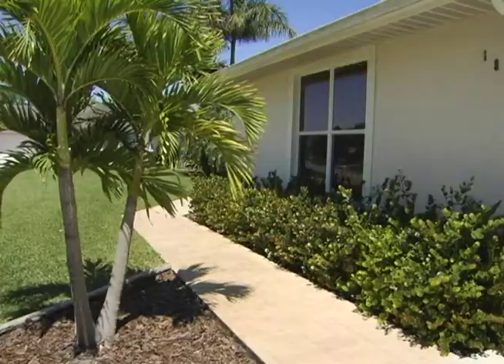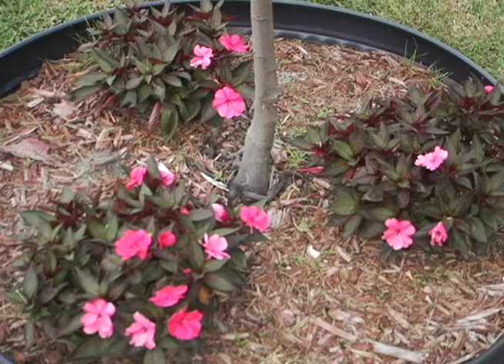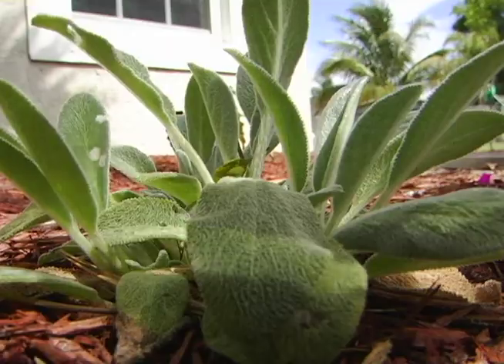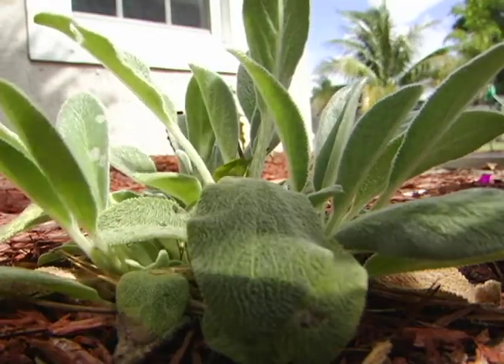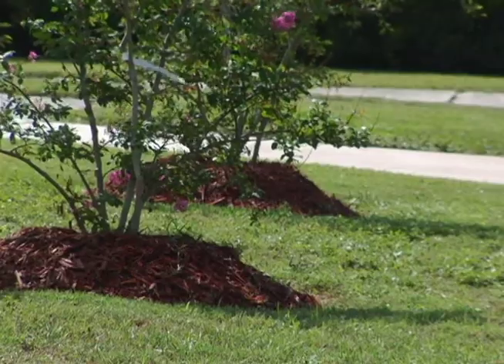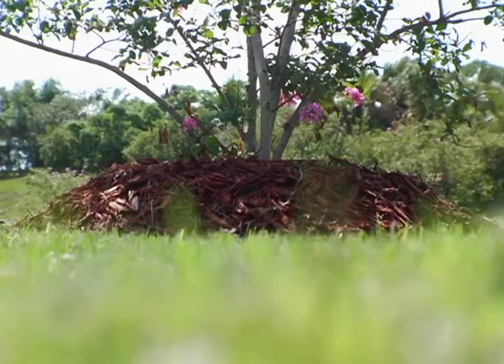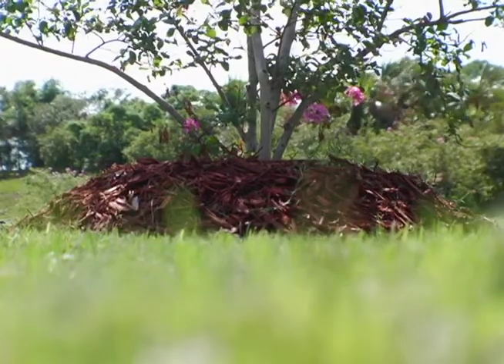Mulch around trees and shrubs eases maintenance and reduces the likelihood of damage from weed eaters. However, if you apply mulch too deeply, it could hinder oxygen exchange to roots, which stresses the plant. Mulch piled against tree trunks holds moisture against the trunk, and stems and trunks that remain constantly wet are prone to root rot.